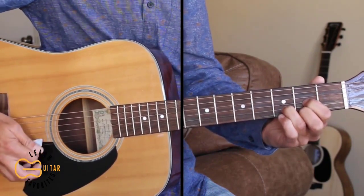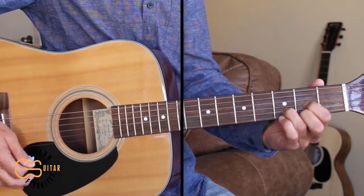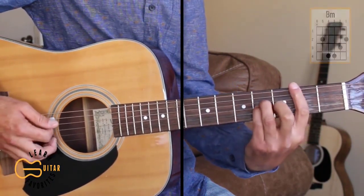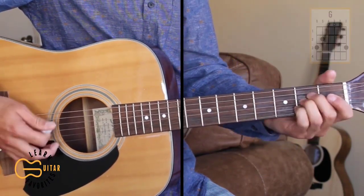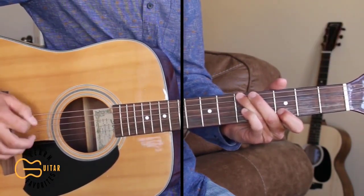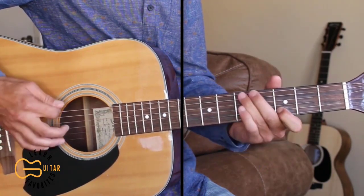So that's what our D is gonna sound like in this drop C sharp tuning. The chords we'll need are our D, B minor, A sharp, and G. The way we're gonna play our G is fifth fret, sixth string, and then we're gonna play the second string third fret.